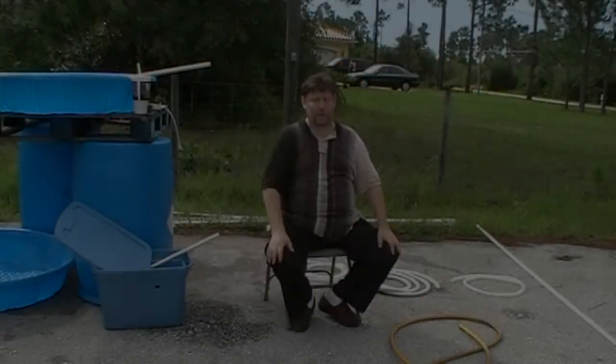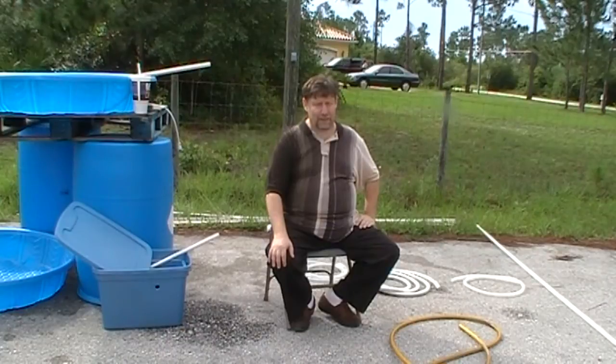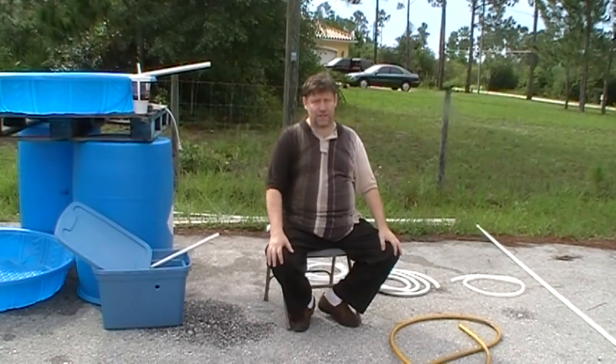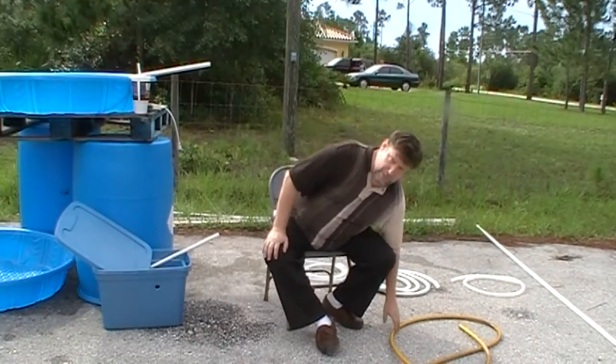Hello, this is Chaplain Ian Perry. I want to explain something about hoses. I started a DVD and had to stop it because we had some problems — we were using garden hoses for aquaponics and there was some discussion that it was carcinogenic or not. So I actually did some research and found out the correct answer. I'm going to teach you a little bit about hoses and tubing.